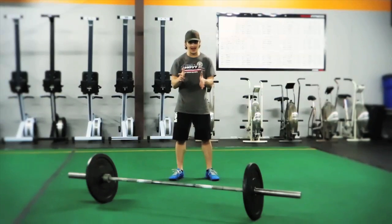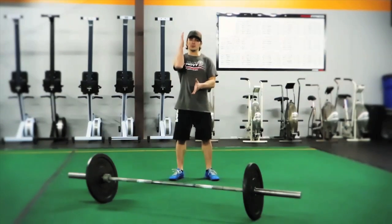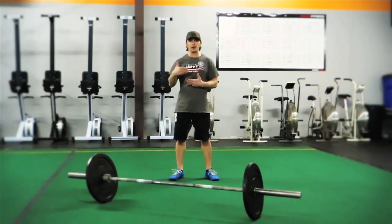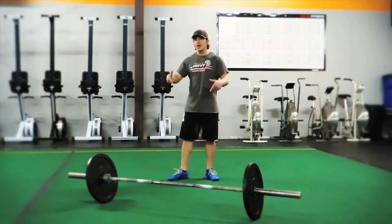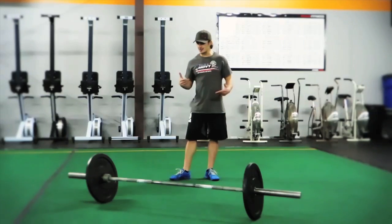You'll want to execute the movement for a period of time — a couple of weeks — and make sure the technique is good before you progress in the overload. Then when you get good, you get to throw on some big weight and see some amazing things happen to your body.